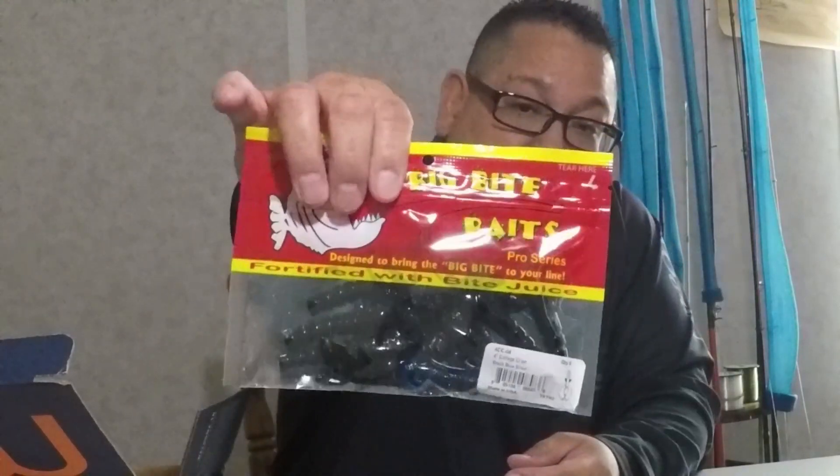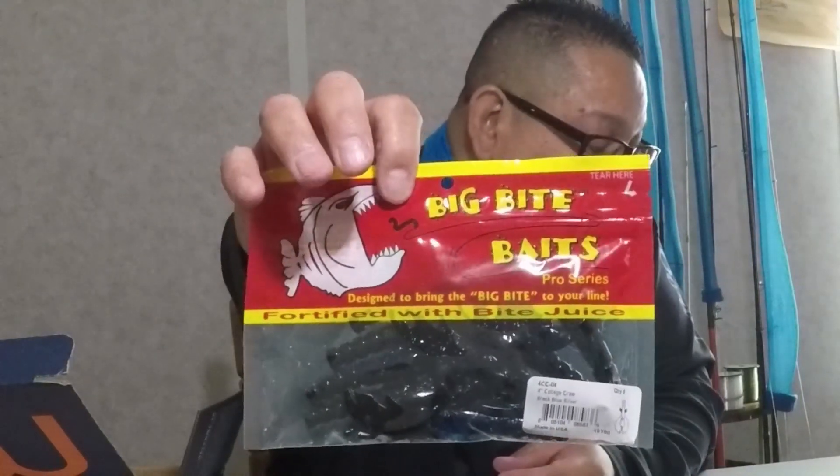Next we have the Big Bites Bait, retailed at $4. This is a 4-inch College Crawl in black and blue silver. Big Bite Baits retail at $4.